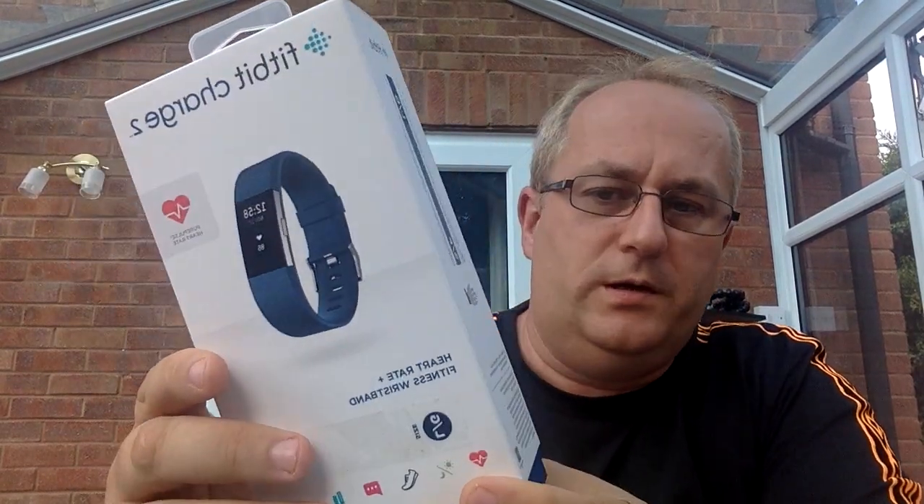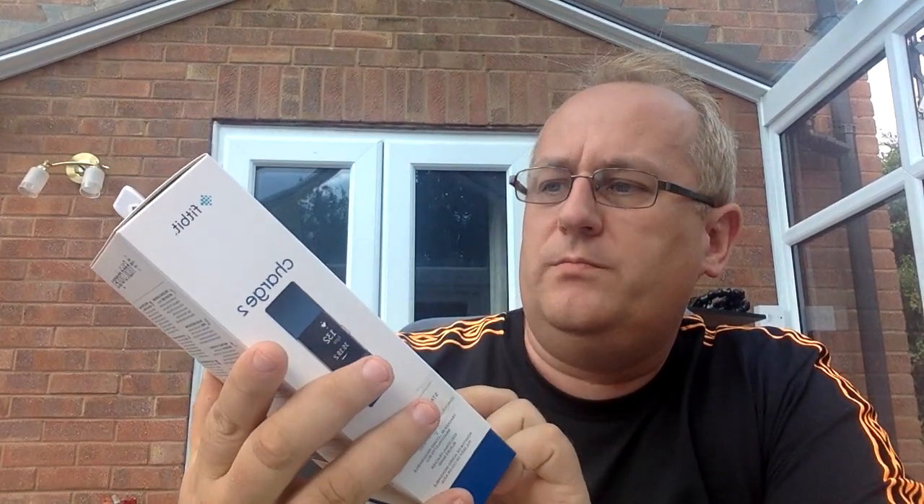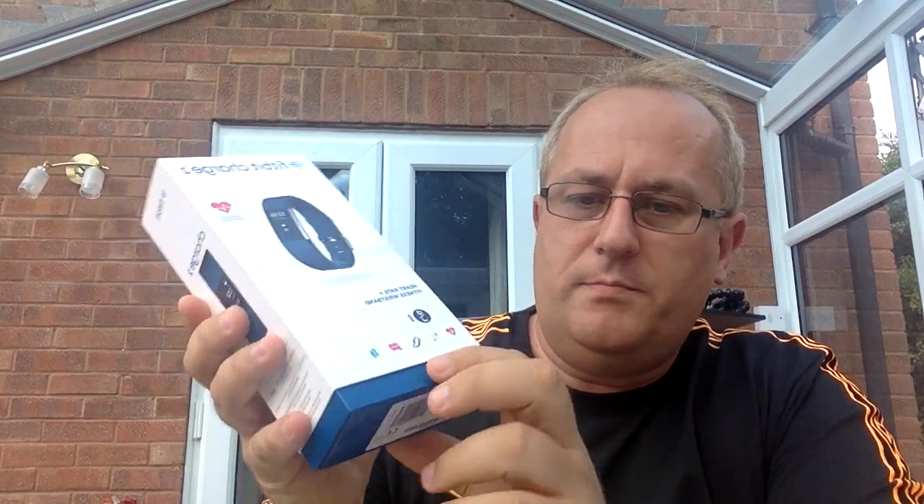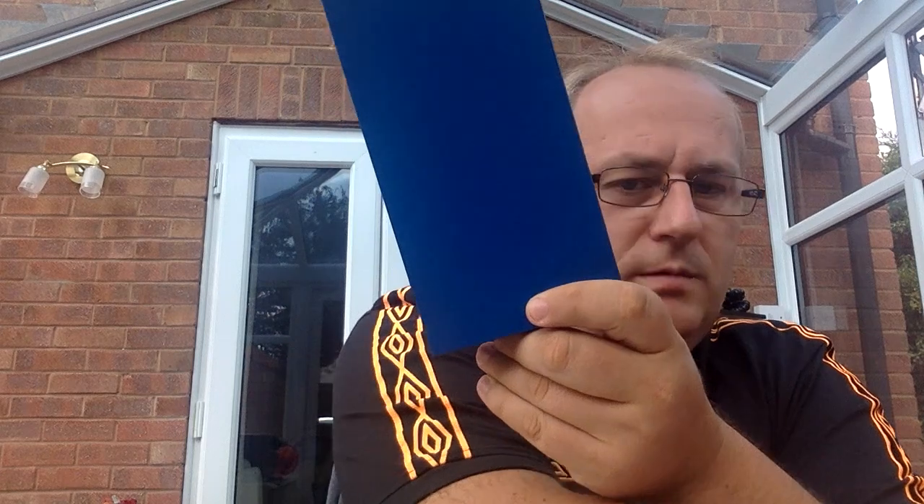Hi guys, I just want to show a couple of gadgets I've got for going back to Spain. First one is a Fitbit Charge 2. I haven't even opened it yet. I've just undone the bottom so we can open it. I was surprised that Amazon actually delivered it on Sunday, so I was happy with that. Let's have a look at it. This will be an unboxing video.